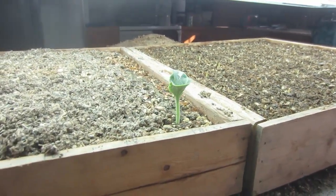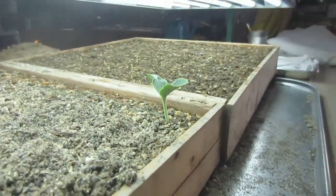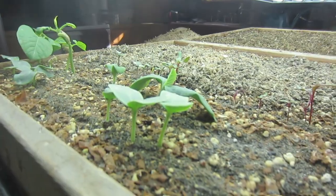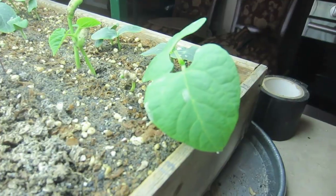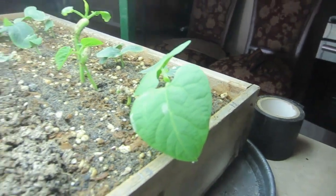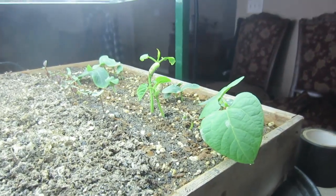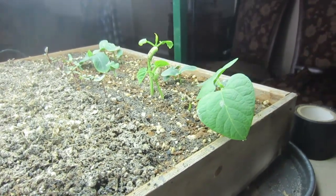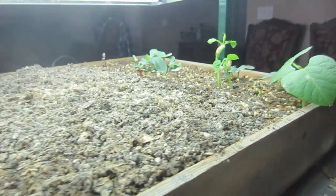Take a look at these plants here that we've been using this method with. See how healthy and sturdy and stocky these plants are? We do not have any leggy plants at all. Look at these leaves — they're huge. The plants absolutely love getting into direct sunlight or under intensive grow lights. This is the key to having strong, healthy seedlings.